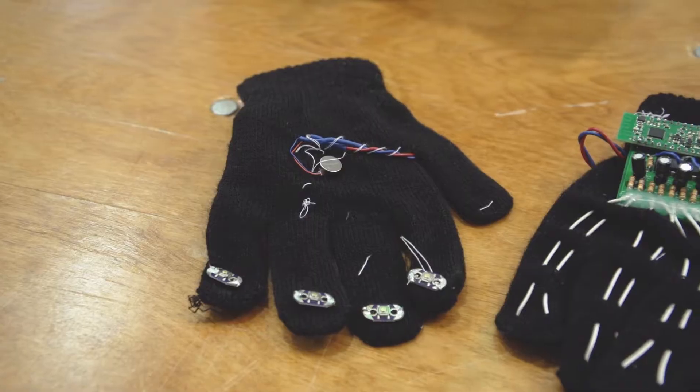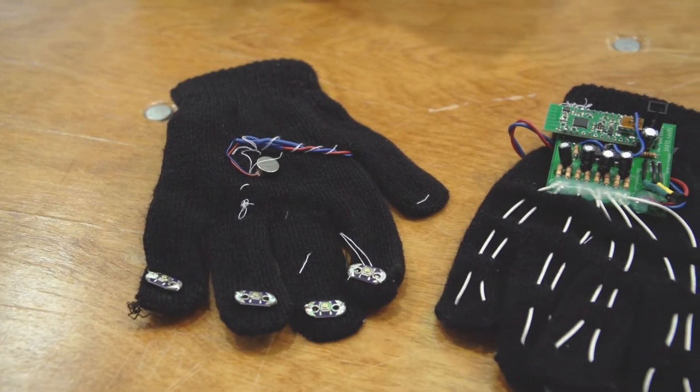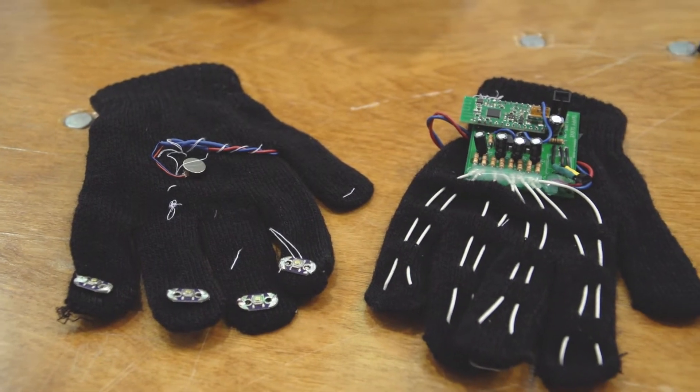There are some times that we want to be able to communicate with people without using our phones, either because phones aren't very discreet or because we just don't want to risk getting distracted. So TappyGlove provides a quick and convenient way to communicate with people who are up to 50 feet away.